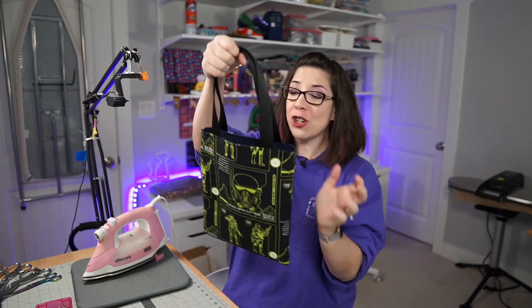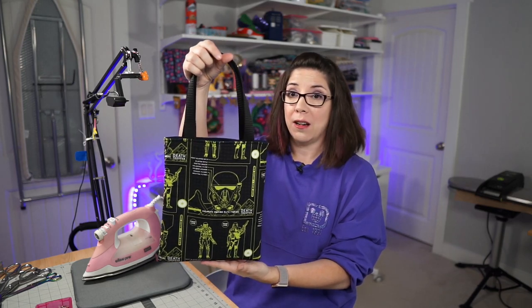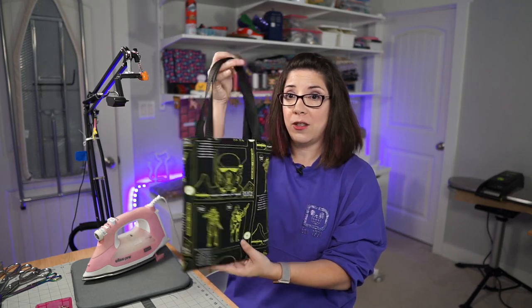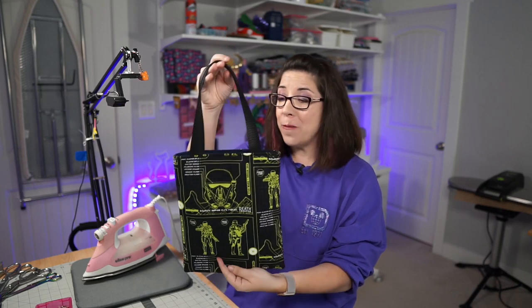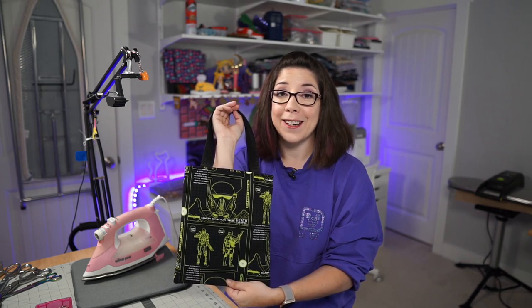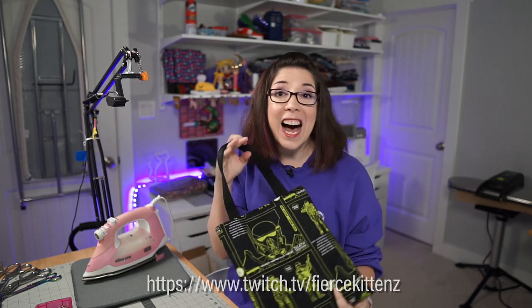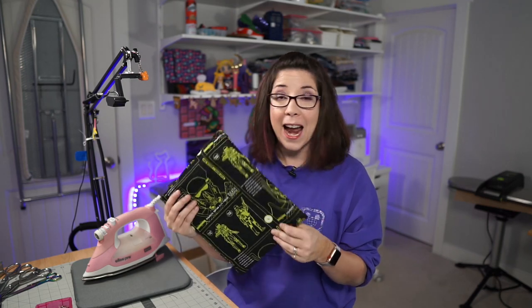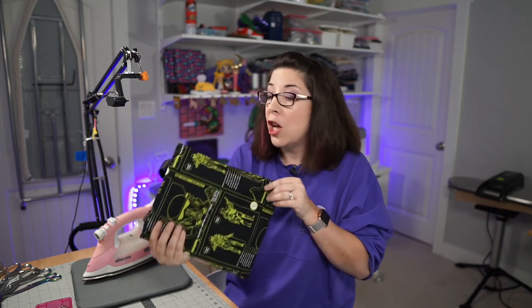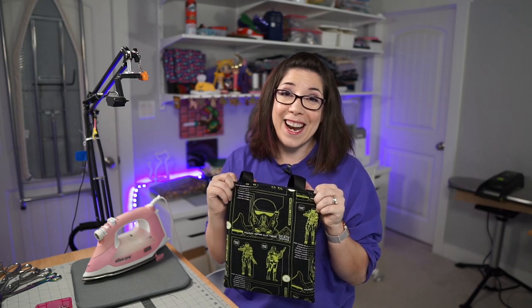Congratulations — you have made your first bag, and a great one at that, from a Fierce Kittens tutorial. I hope that was really helpful. Please feel free to leave feedback in the comments below, and like and subscribe if you enjoyed it. I also stream live on Twitch on Mondays, Tuesdays, Thursdays, and Fridays in the evening starting at 9 PM Eastern — pop by and ask questions while I'm live. I'd love to see you there. Thanks, guys — bye!